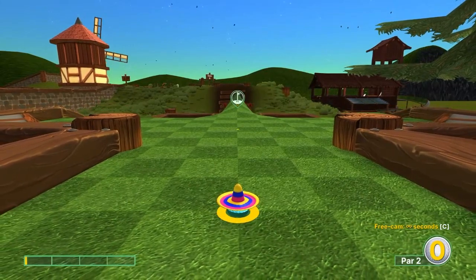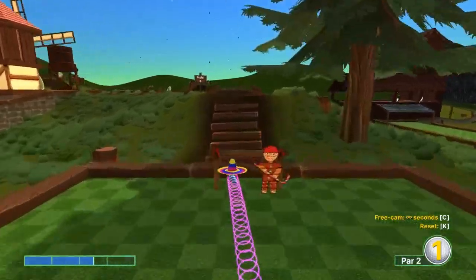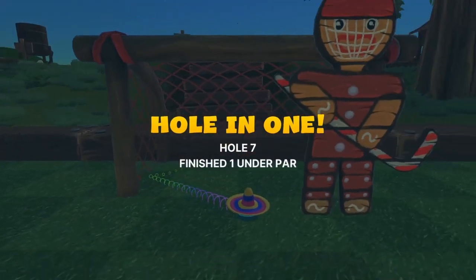Number seven: go just left of center at two-and-a-half speed for a hole in one.